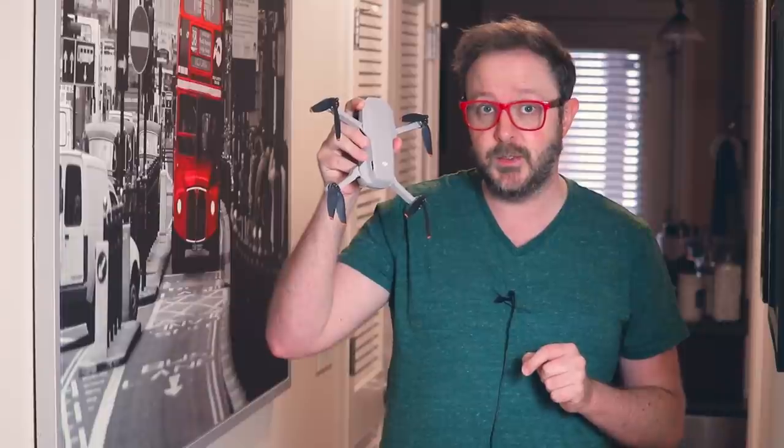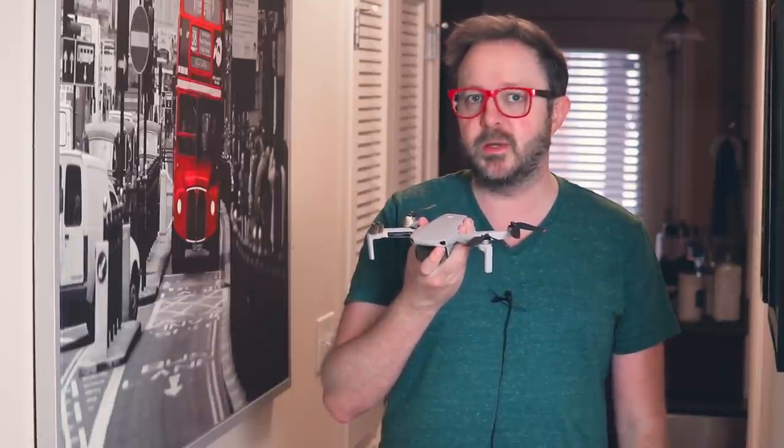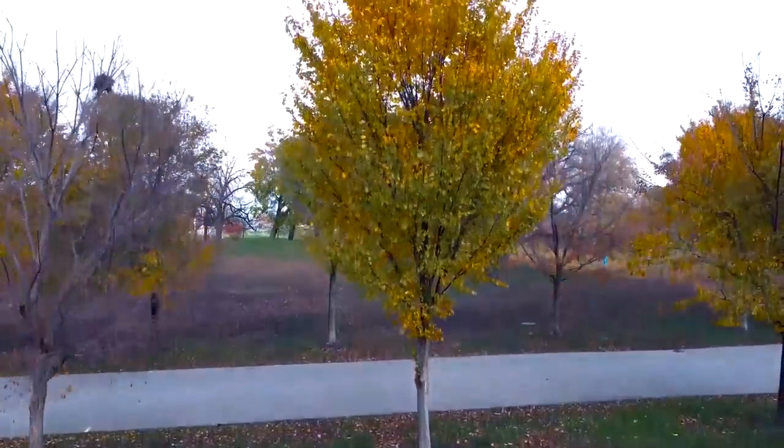All of the safety precautions in the world, combined with the fact that the DJI Mini 2 is an unfathomably great piece of equipment, doesn't fully prepare you for sending an object into the air where it will hover. I have to admit the first few times it took off, I was terrified it was just going to come crashing down and hit a person or a child.